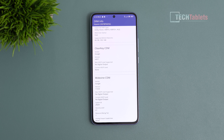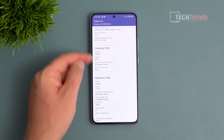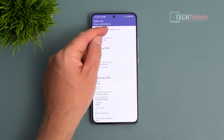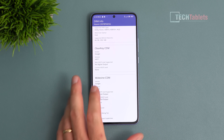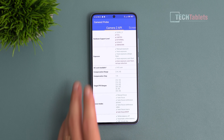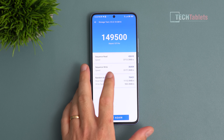The phone has Widevine Level 1 certification for Netflix and Amazon Prime Video, and supports Dolby Vision, HDR10+, and HLG. However, Netflix doesn't yet deliver HDR — Netflix needs to update their app. Camera2 API support is present, so GCam ports should work at maximum camera support level.